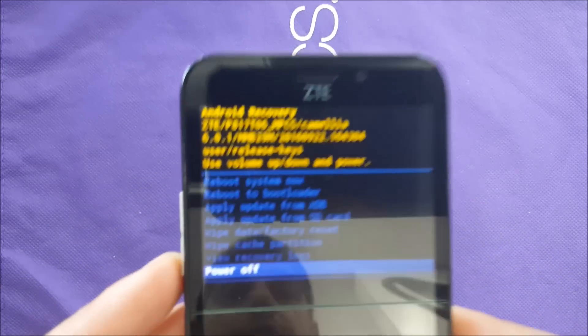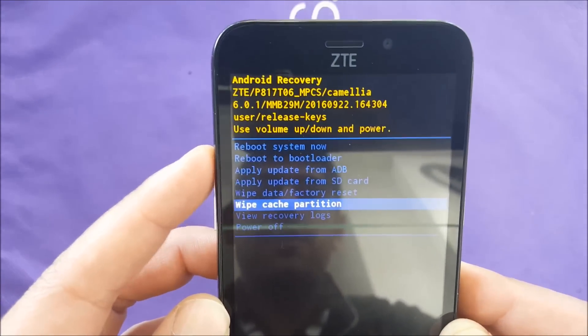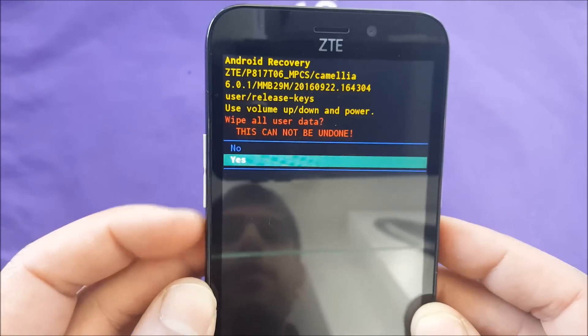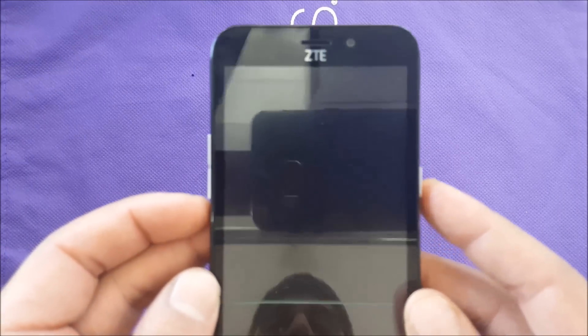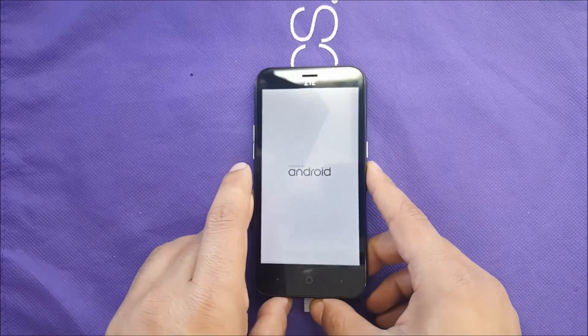Once you get this screen, that means you are on the boot menu. You can push wipe data and factory reset. Then you can navigate — the touch is not going to work — so go to 'Yes', make sure it's highlighted, and push the power button. After that, it should factory reset your phone and you can start all over again.